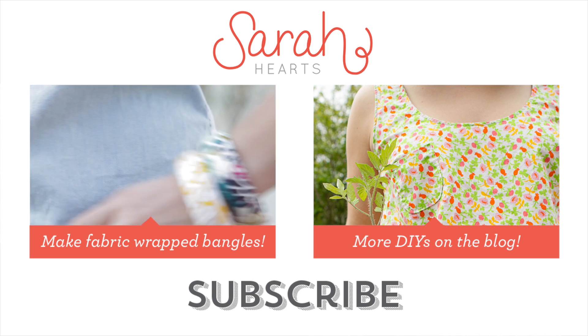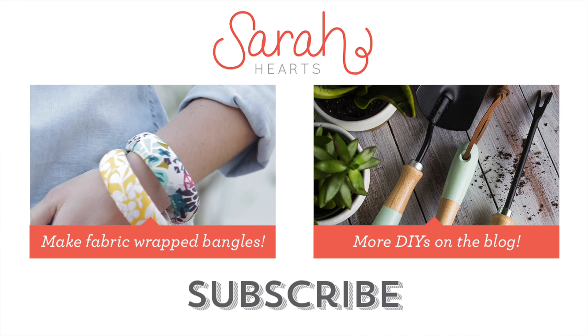If you like this video be sure to give it a thumbs up and subscribe so you don't miss the next DIY video.